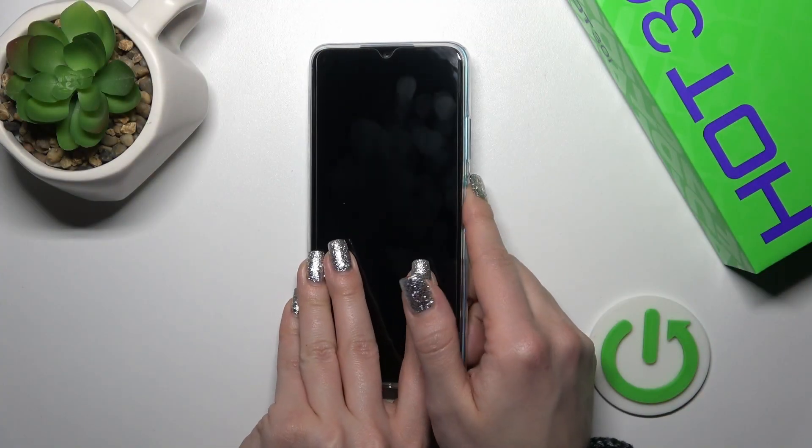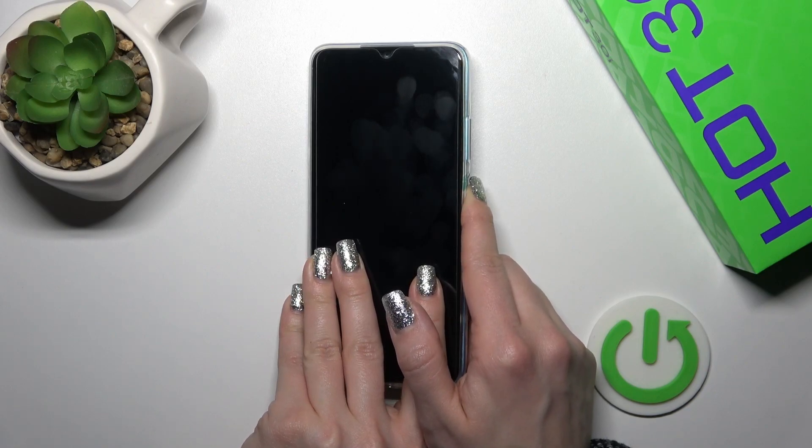To do that we should find the power key button and then just press and hold it for a few seconds.